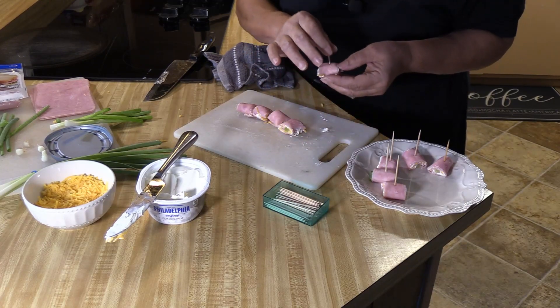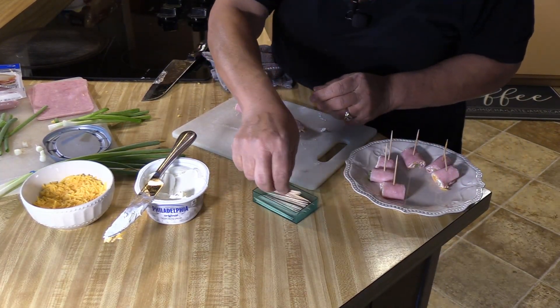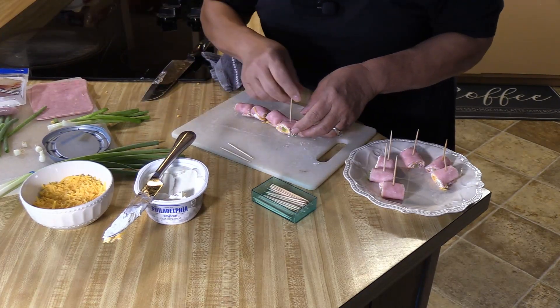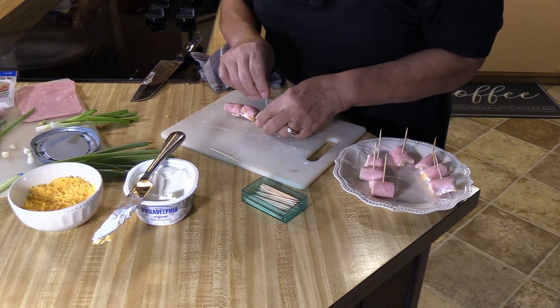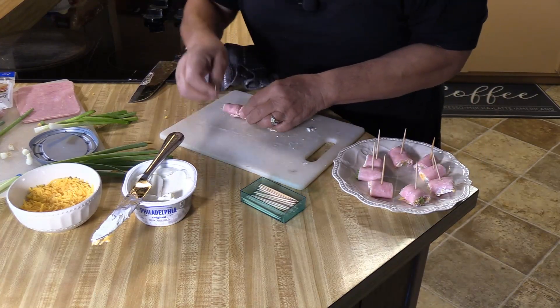It gets messy after a while. But inexpensive as heck — just watch when you buy your ham. We got our ham on sale; this package was only $2.50. That's fantastic, I can't beat that. Ham freezes well too — I buy them fresh and freeze them so that when I want them, I have them.